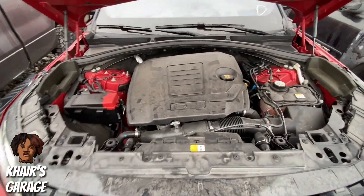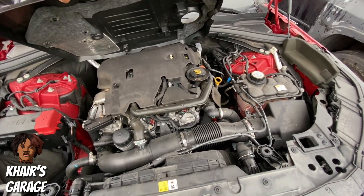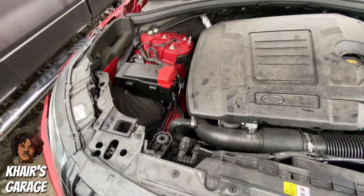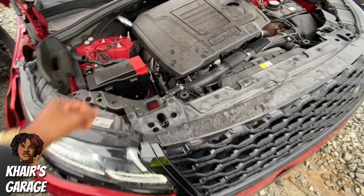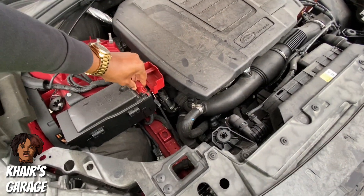Alright, I'm gonna check this thing out — it's got all types of loose stuff on here. Yeah, somebody's been in here playing around with it. Let's go ahead and see if we can plug up this battery and see if we can get a start. I'll catch y'all in a second.